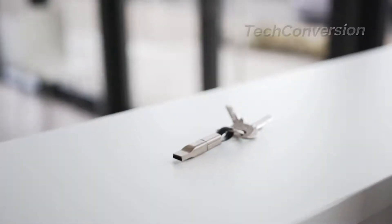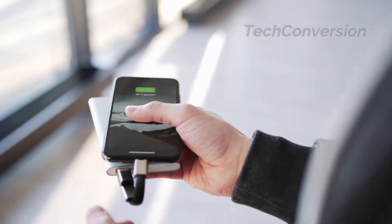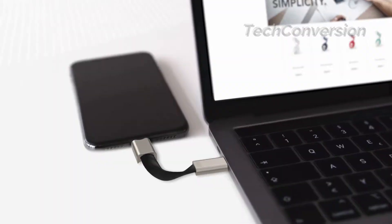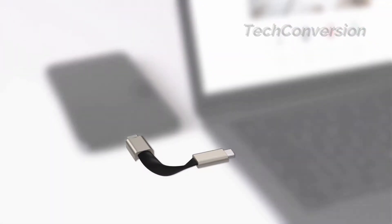We are presenting to you the world's first 5-in-1 charging cable, an innovation the world has never seen before. We call it Hi5 — one charging cable with five different connections to power almost any mobile device.